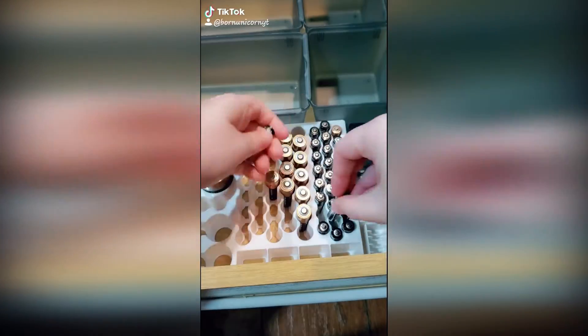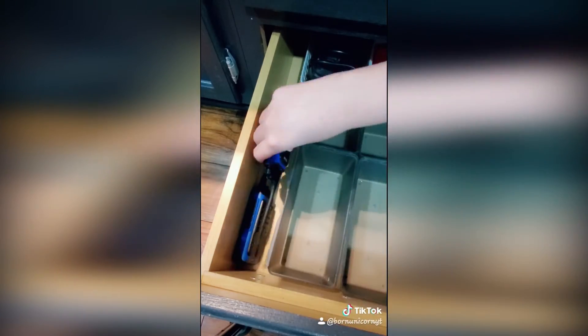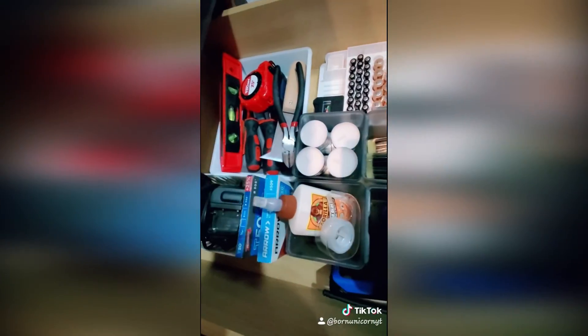I took everything else and put it where it belongs — most of it was trash or extra tools that my husband put in there that we don't actually need in the house. Thank you guys for watching.